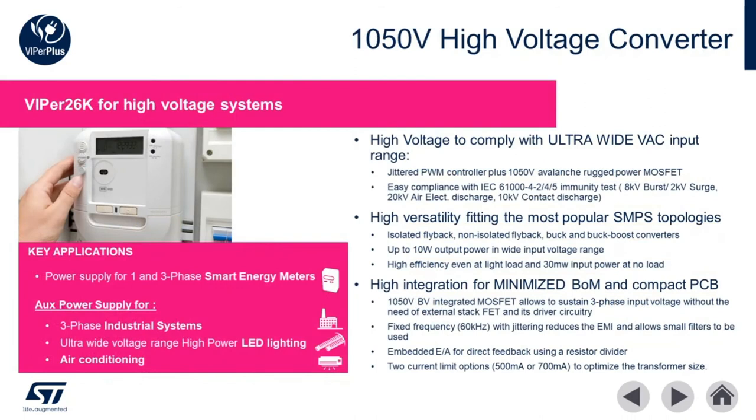The Viper 26K is optimized for high AC voltage and three-phase applications up to 8 watts. Such applications include power supplies for industrial systems, ultra-wide input voltage auxiliary supplies for LED lighting and air conditioners and other industrial equipment. The integrated 1050 volt avalanche rugged MOSFET makes the Viper 26K the highest voltage switch mode power supply in the industry.